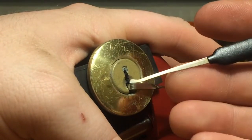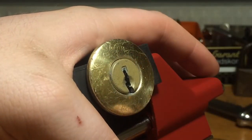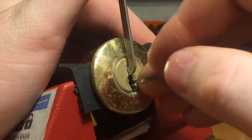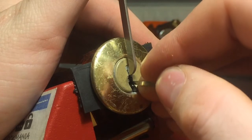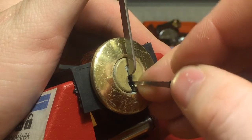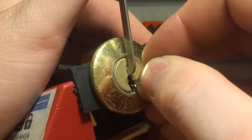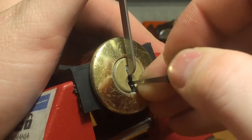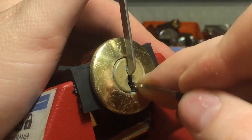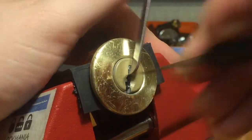So let us SPP it. We need the top of the key wave there. Pin 2, 3, 4, 5. Back to 1, 2, 3, 4 and 5. In 1, 2, 3 and we are open.